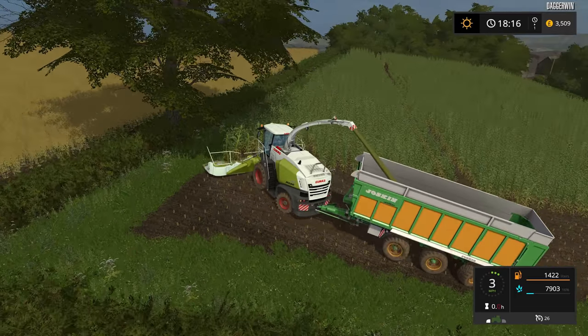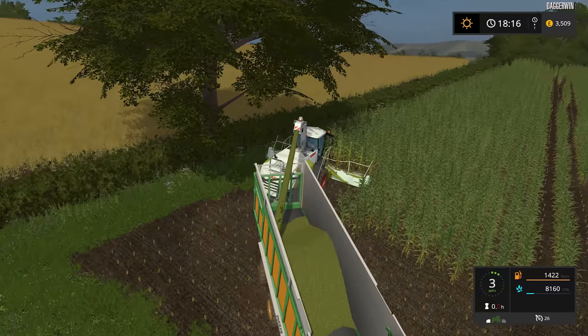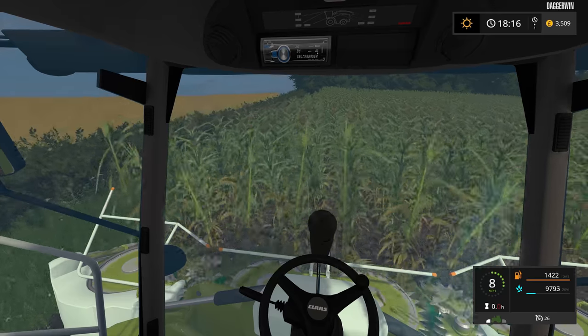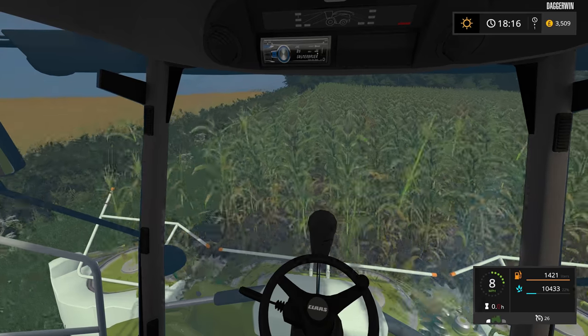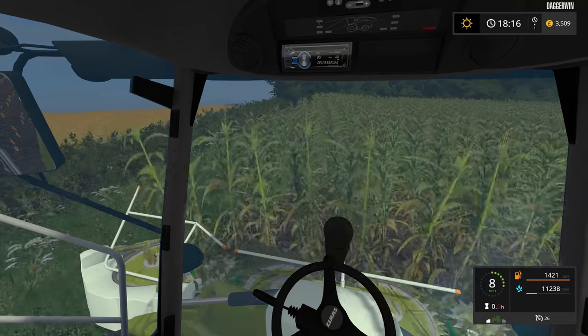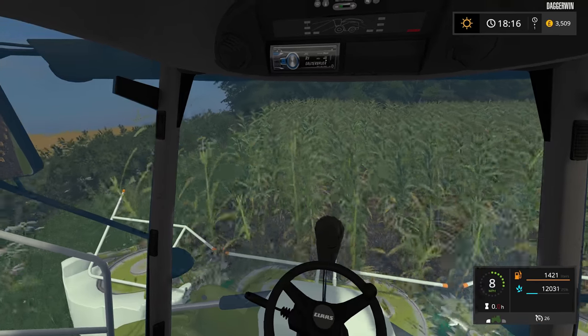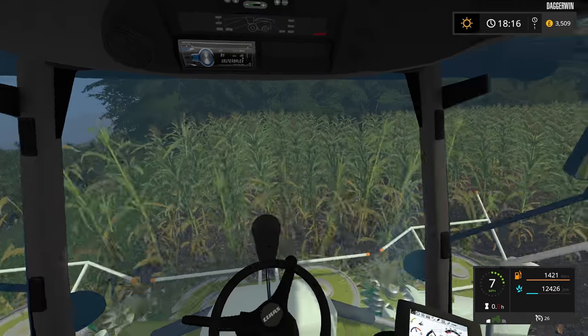Now this is actually the very first Let's Play episode on the brand new Coldbro Park Farm. If you haven't seen my video which features all of the different changes, then it's definitely worth a watch. You can see exactly what new features there are and what problems have been fixed.